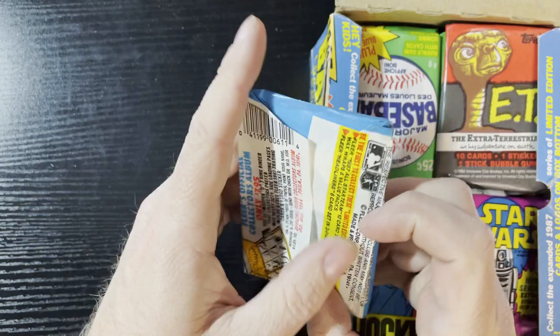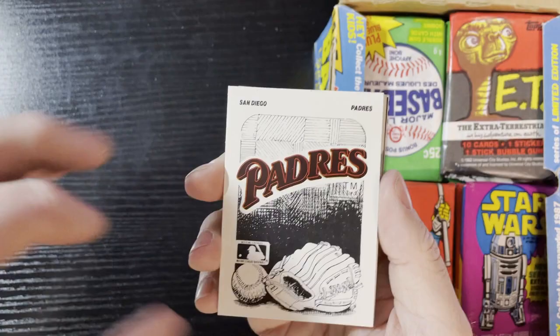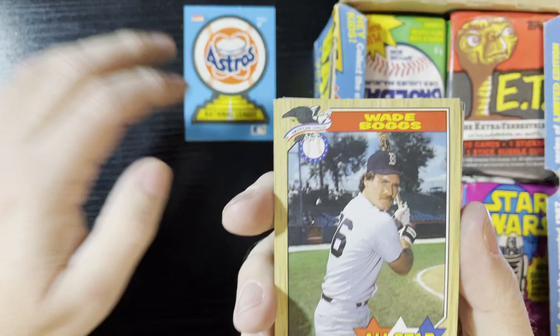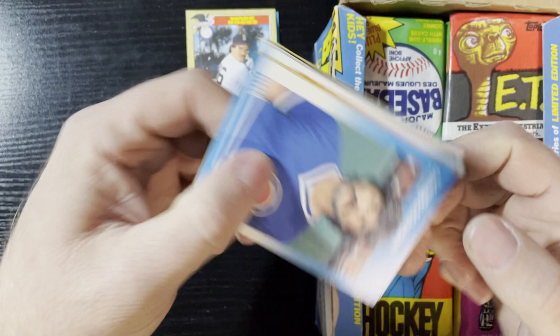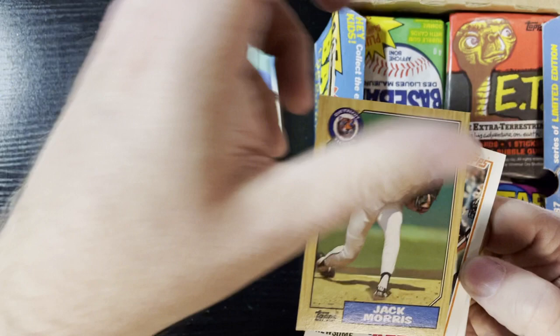There's the '87 wrapper and the sticker — he puts a lot of '70s and '80s nostalgia in here, cards and stickers, you name it. There's an Astros card. Starting off with a Wade Boggs All-Star from '87 Topps. Up next, here are our '87 Fleer cards — the box is gonna give us '87 cards. Dennis Eckersley of the Cubs, very nice. Love that card.